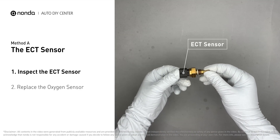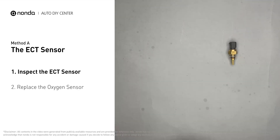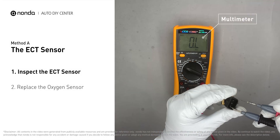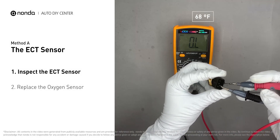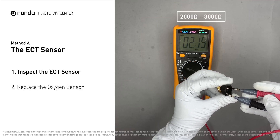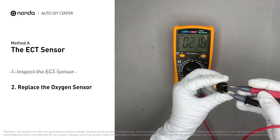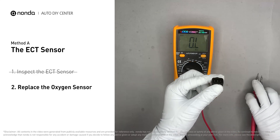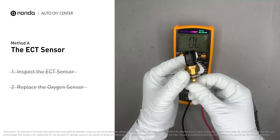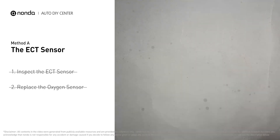Remove the ECT sensor from the engine and use a multimeter to test it. At an ambient temperature of 68 degrees Fahrenheit, the sensor resistance should be between 2000 and 3000 ohms. If you do not get a reading in this range, the ECT sensor is faulty and needs to be replaced. If the ECT sensor has a correct reading, proceed with Method B.